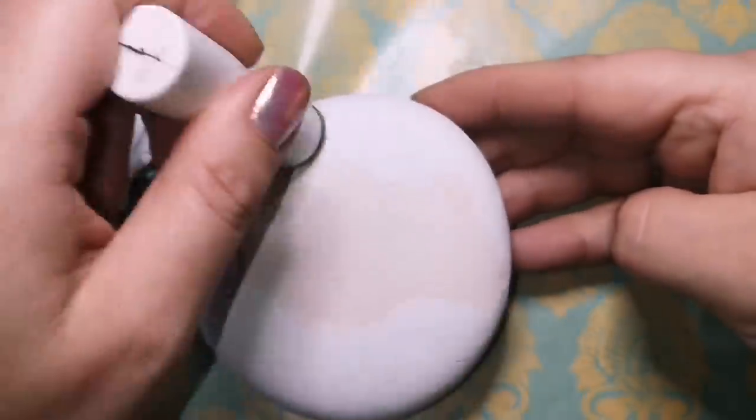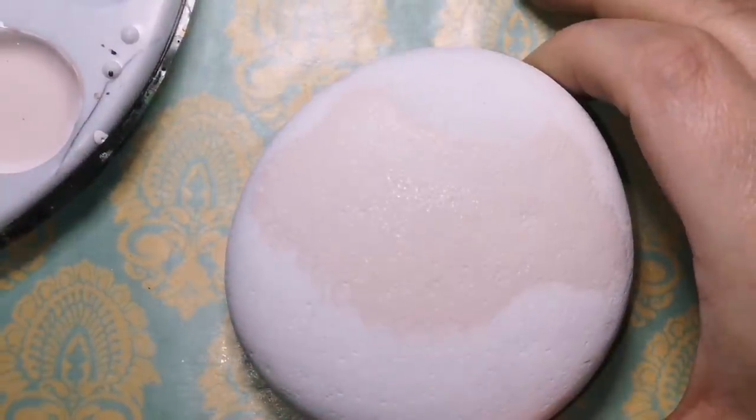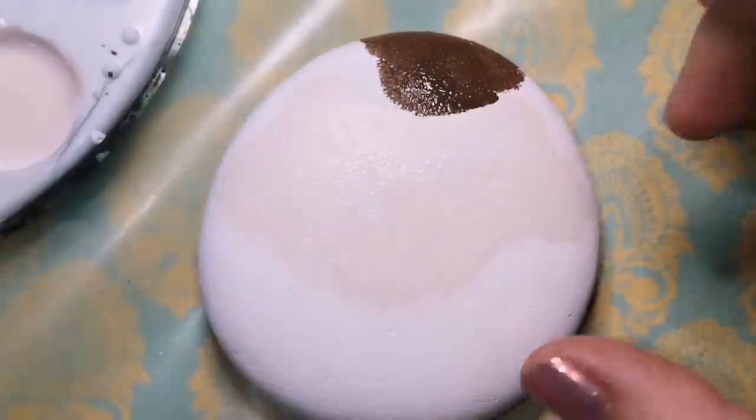I will leave in the description a link for the Martha Stewart sponges that I use, but you don't have to use those. You can use any kind of sponge or makeup sponges or anything like that.